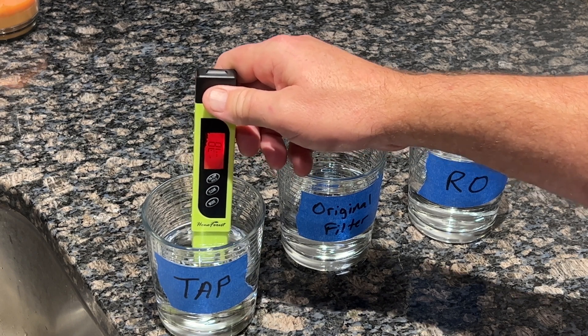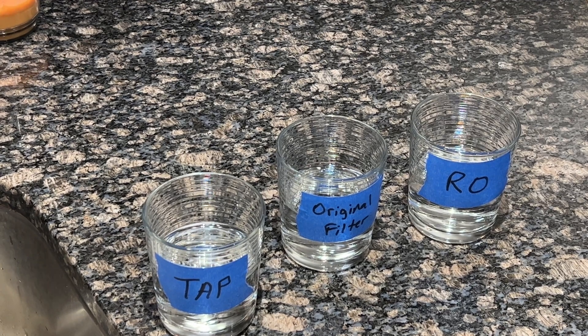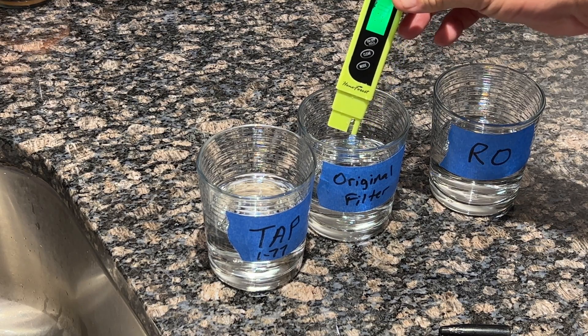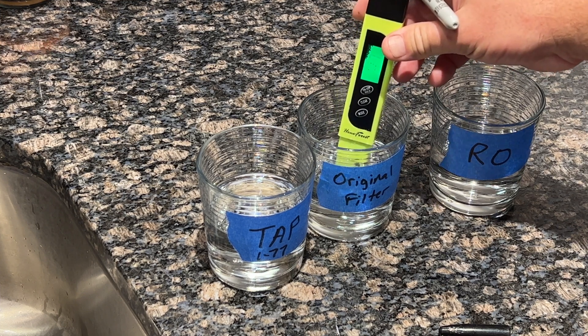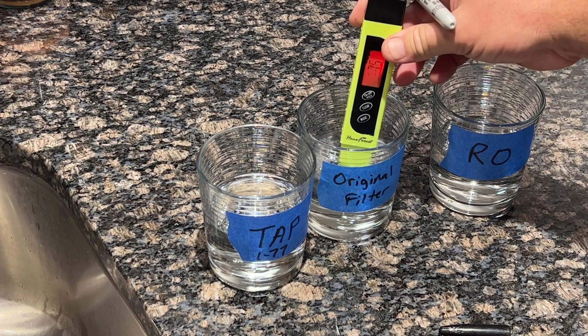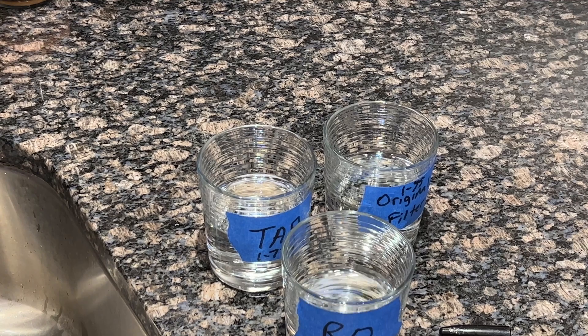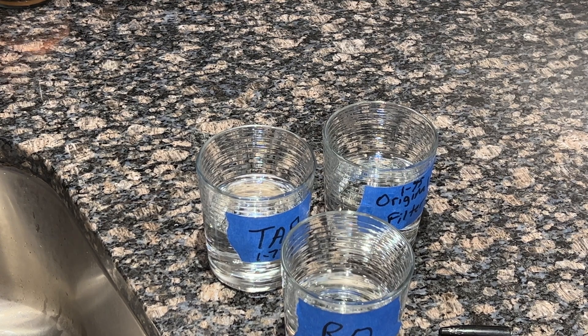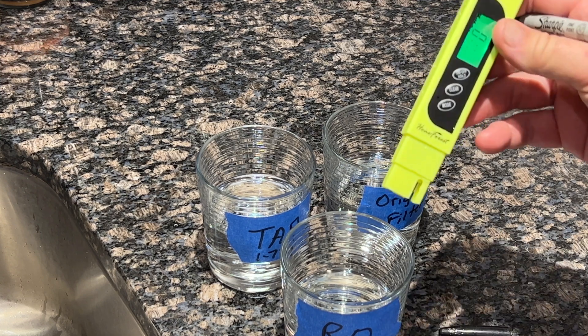The original filter reads about 75 to 78 parts per million. This is the original filter that came in the Samsung refrigerator — it's about nine months old. The RO system filters are also about nine months old; I replaced them last January or February. The RO reading comes in at 4 parts per million.